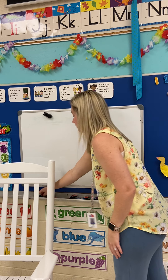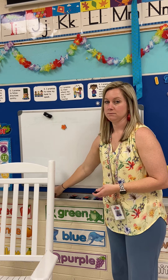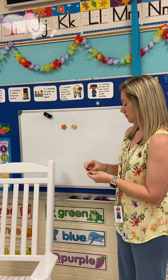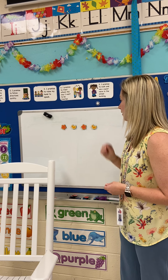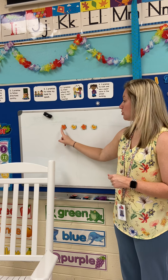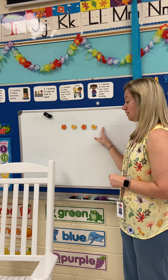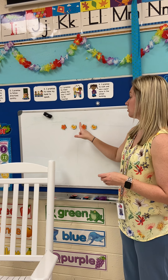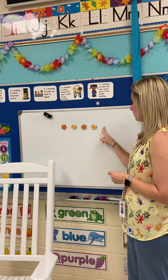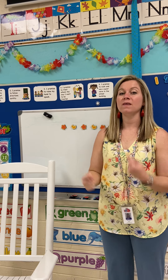Let's try another one. Star, duck, star, duck, star, duck. Say it out loud: star, duck, star, duck. What would we need to come next? Star, duck, star, duck — we're ready for another star because we want the same thing to be happening over and over and over again.